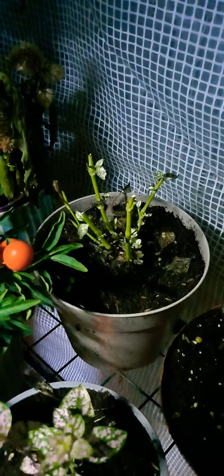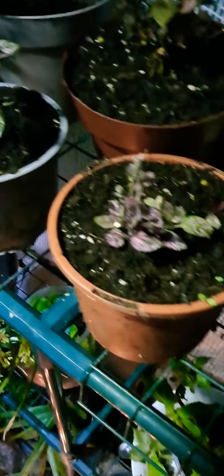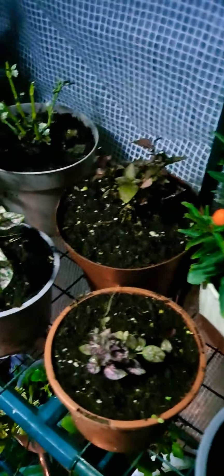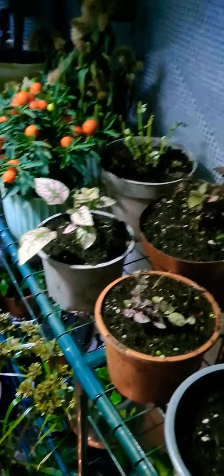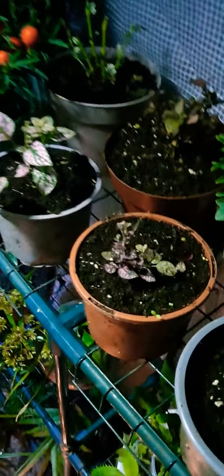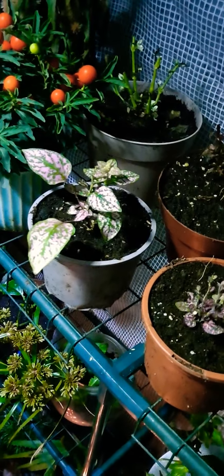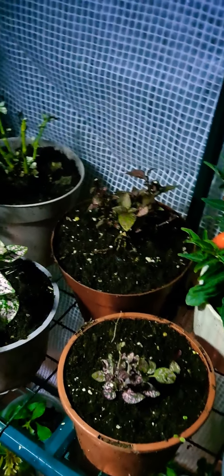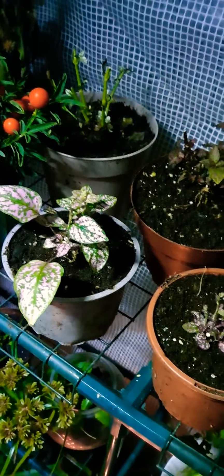There are a couple of varieties I've got here. This is the white splash, which has got green and white leaves. There's also red spotted, there's pink splash, and there's also a little cutting over there. It's easily raised from cuttings rooted in water and apparently easily raised from seed too, though I've never tried seed.